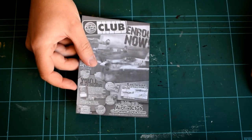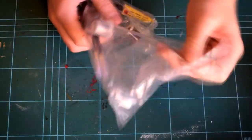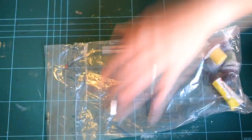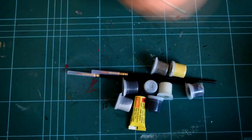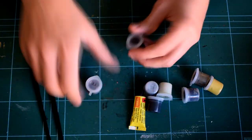Normally in my videos I assume that people watching have a little understanding of model kit construction, but for this one I'm going to break it down a bit more, for those of you who've been out of the modelling hobby for a while, or are thinking of getting started for the first time. So let's take a look at the kit.